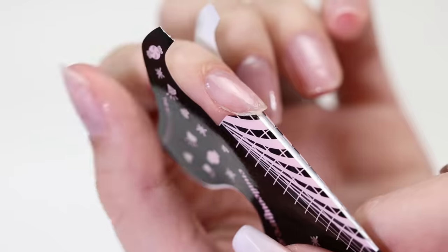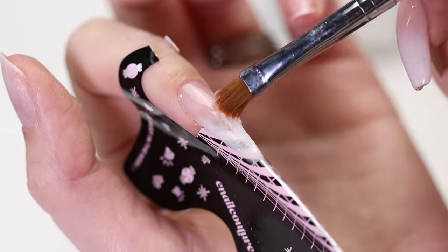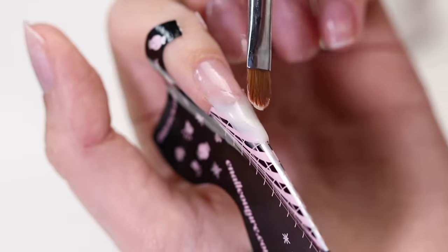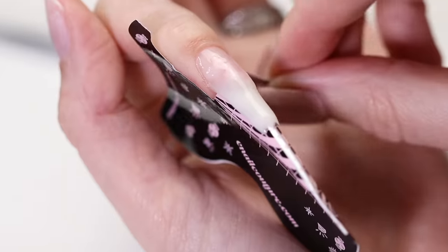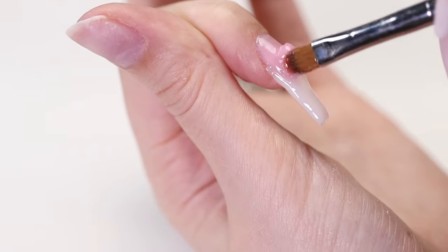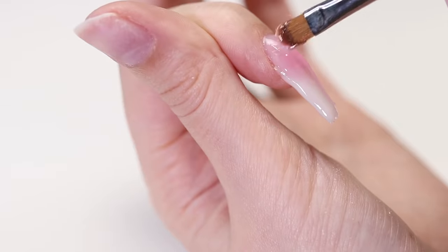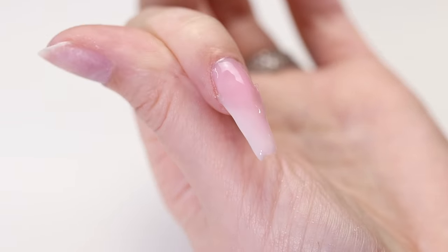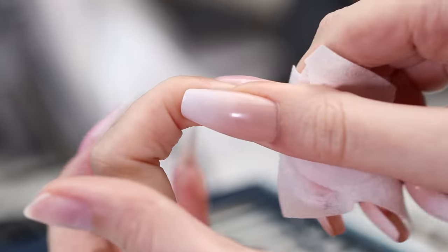We're going to sculpt these nails by attaching a paper form to them. Create the tip of the nail with the milky white builder gel, cure, and apply the second coat. Be sure to spread the gel on the nail with a brush to create a smooth transition. Cure for one minute and then remove the paper form. Next, apply the translucent pink builder gel from the cuticle to the tip.